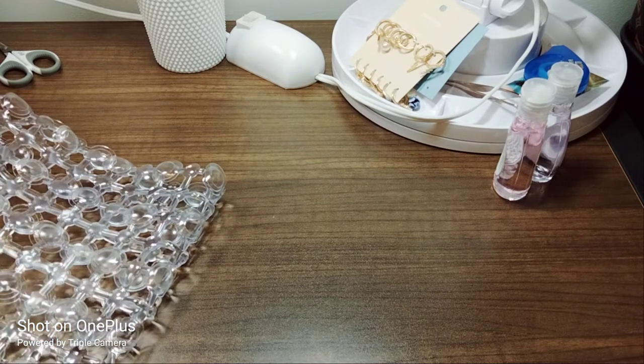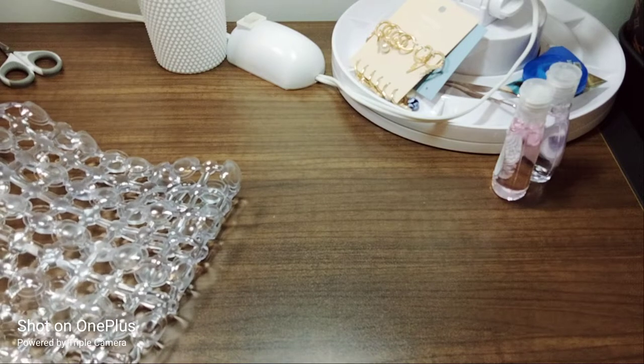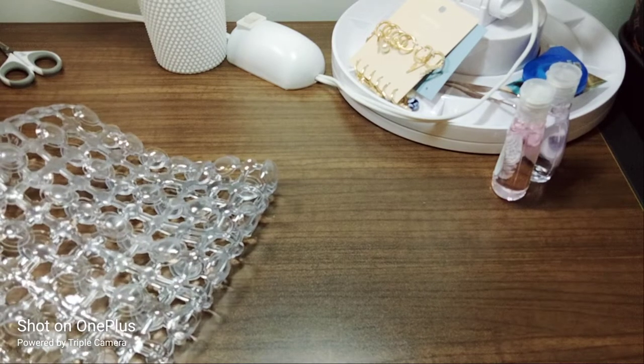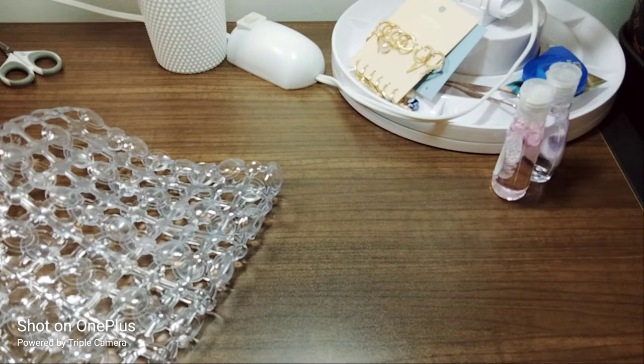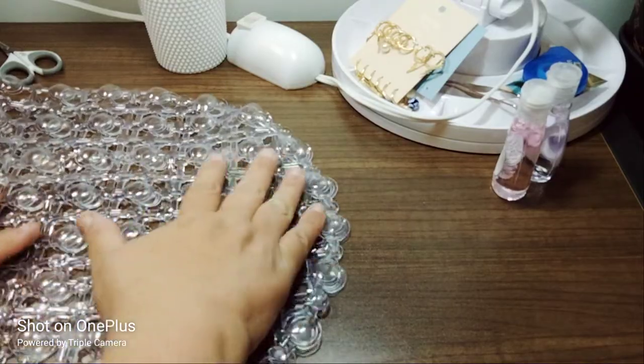I've been dropping so many things — I dropped my Erin Condren planner. Even at work yesterday I was putting stuff away and just kept dropping things. I was so annoyed. Anyway, sorry, I digressed.